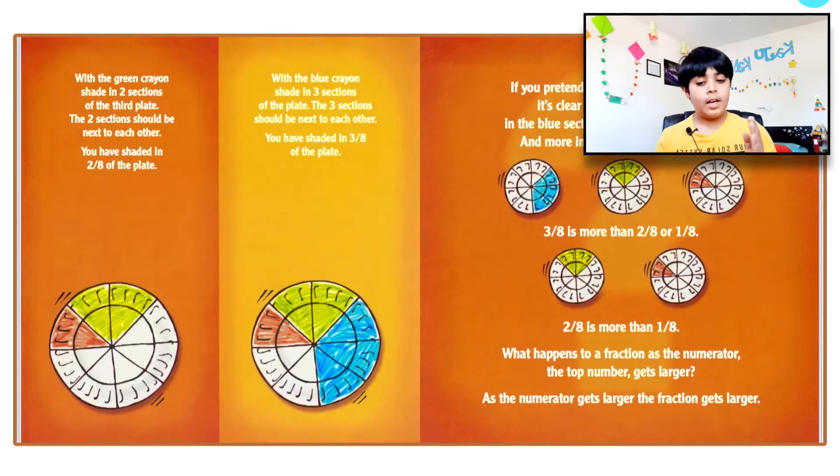You can pause the video to read the rest of the activity. If you pretend the plate is a pizza pie, it's clear there's more pizza in the blue section than in the green, and more in the green than in the red. Three eighths is more than two eighths or one eighth. As the numerator gets larger, the fraction gets larger.